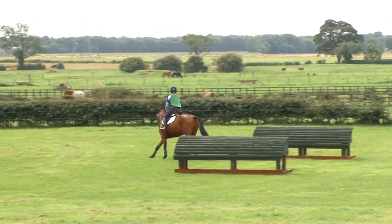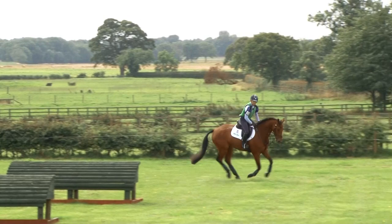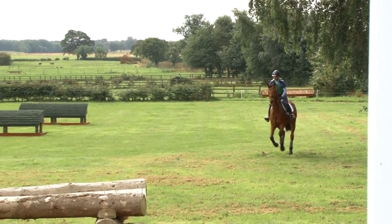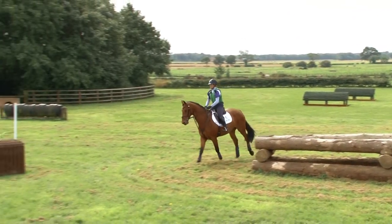So having played with his canter a little bit, I'm going to put in a skinny fence. This is where I'm just making sure he stays polite in the rein. I'm just going to accelerate a little bit here, and I've got a skinny coming up so I'm going to start him up and just say, look at the fence. Nice little collection.